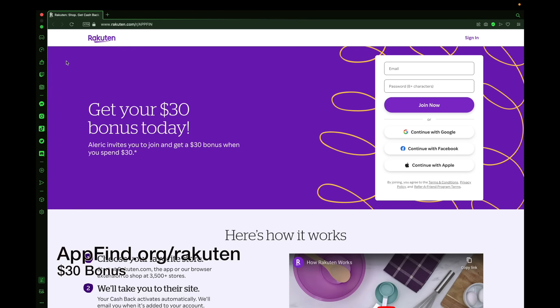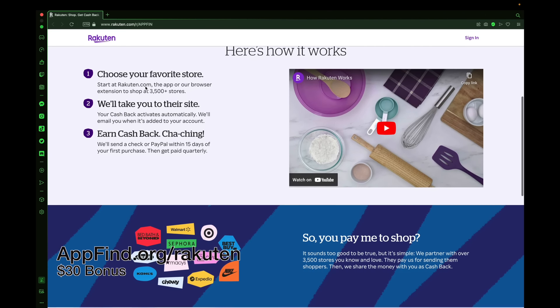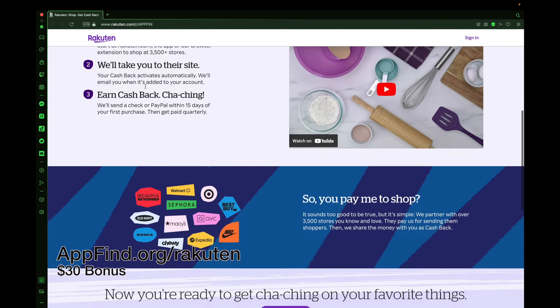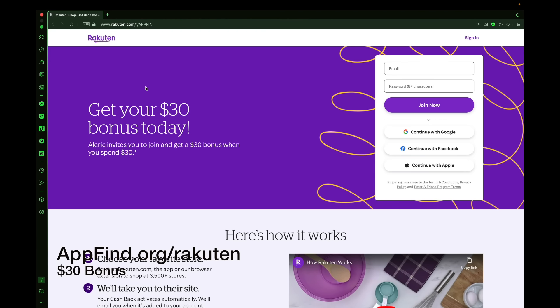Check out today's sponsor, Rakuten, where you can get a $30 bonus today when you sign up using the link in the description at appfind.org/Rakuten. You can shop at your favorite stores with over 3,500 stores to choose from. Install the plugin, create an account on Rakuten, and earn cash back today.